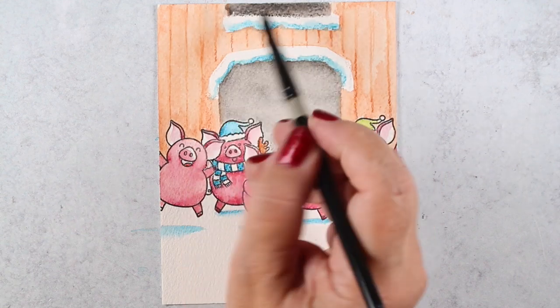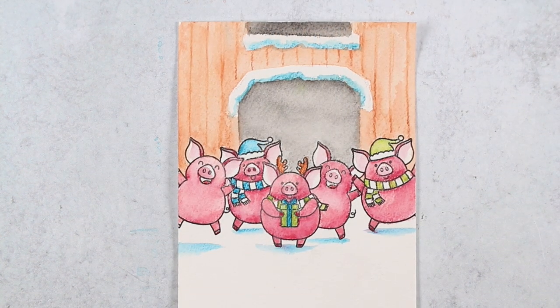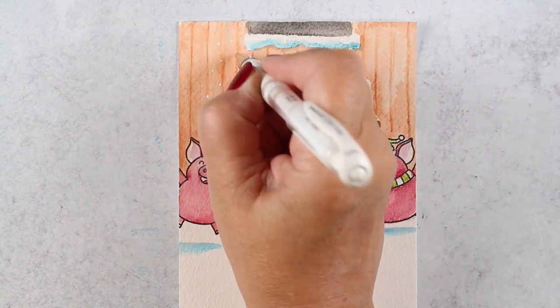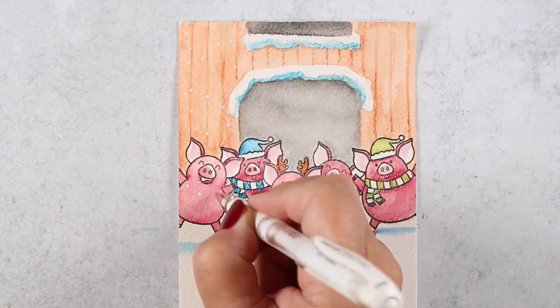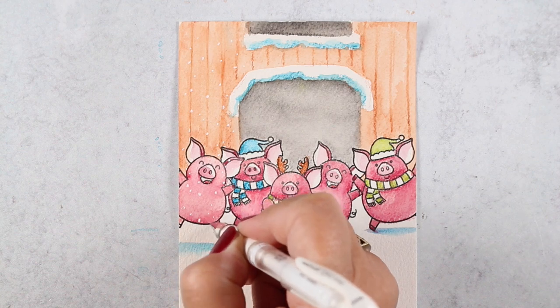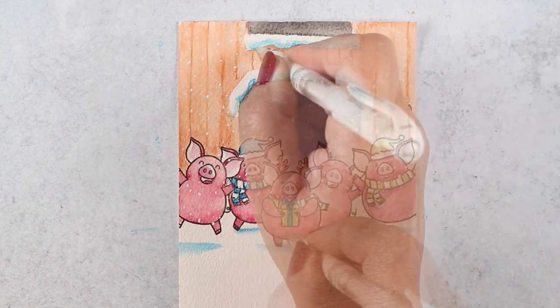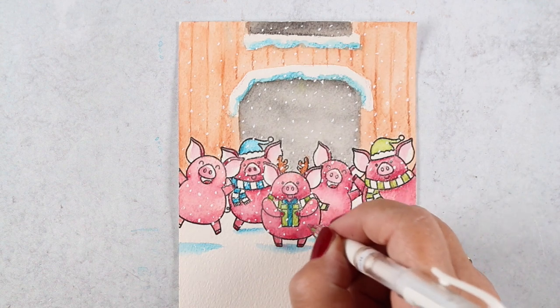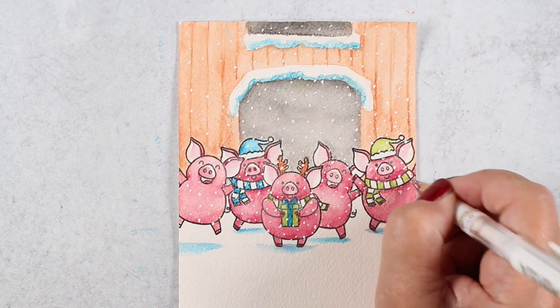I added a little more color into the door and windows to make them slightly darker, but not a ton — I didn't want to draw attention to the background; I wanted to draw attention to the piggies because they're so cute. Then I added snow with a white pen, because every winter card I make seems to have white pen snow — that's just my thing.